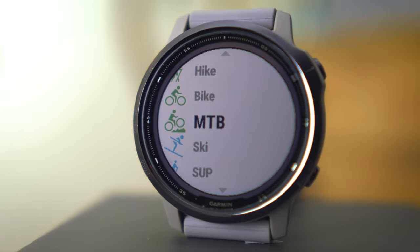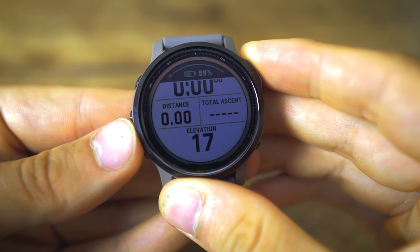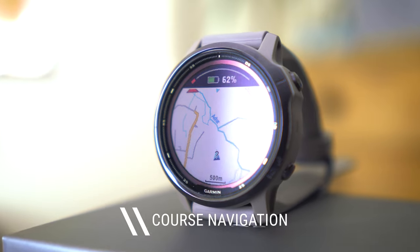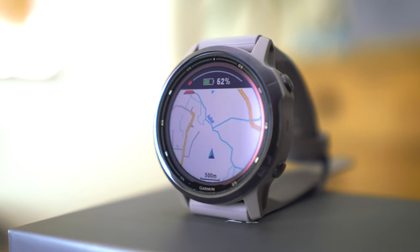The Fenix 6S also brings in grit and flow mountain bike metrics. The grit level measures the intensity of the mountain bike ride — the elevation and how aggressive the ride is — while the flow rating measures how flowy you can make the descent. These metrics are measured per course, giving you something to compare ride to ride. They automatically appear when you're in the mountain biking profile. The watch also has a course navigation system: you can upload courses via Garmin Connect for turn-by-turn navigation, making it a great option if you don't want to buy a separate bike computer.